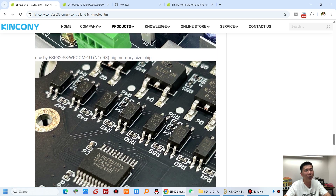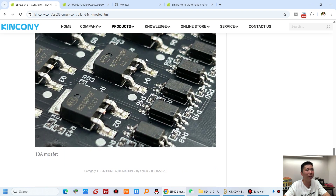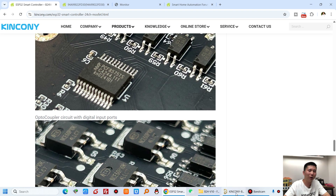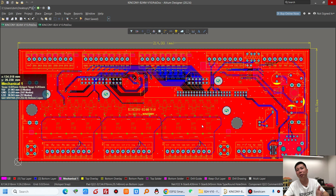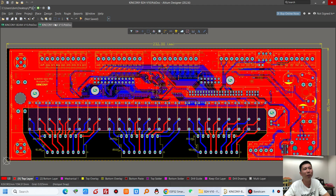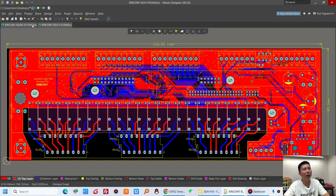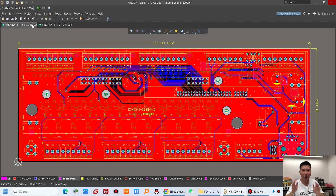You can see the MOSFET, and this is the X2C external chip, and also the MOSFET. We can also look at the PCB board design. This one is B24M, and this one is B24. The B24M and B24 enclosures have the same functions — just the output is different.